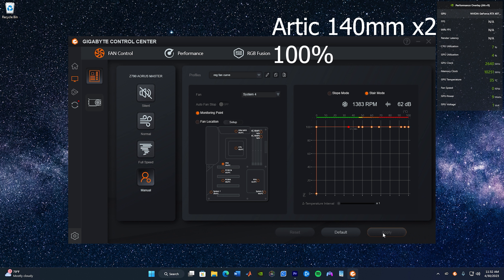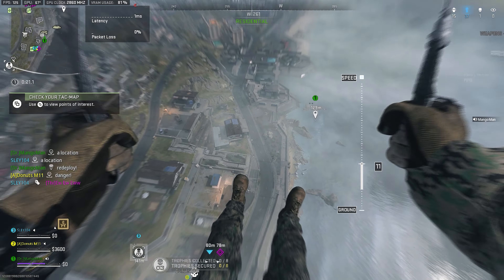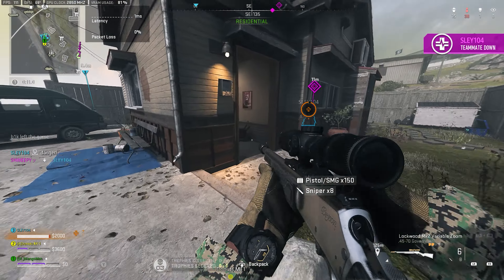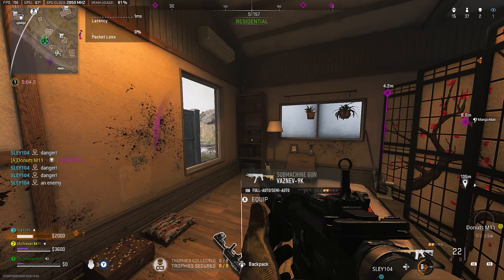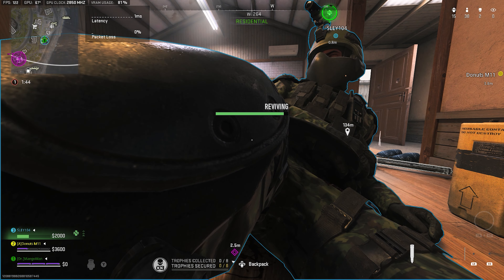I think the Corsair fans may have been the loudest. But honestly, I think you could do a whole build just with the Arctic fans and it would be fine. I only really got the Corsair fans just because of the RGB. I think Arctic is a major competitor in the fan game right now, so if you want to get some and save some money, might as well go and get them.